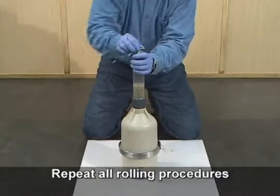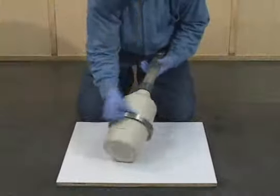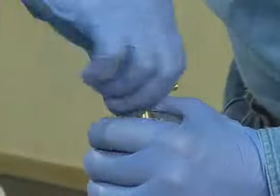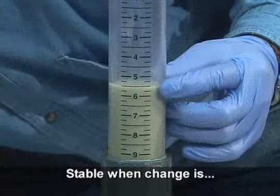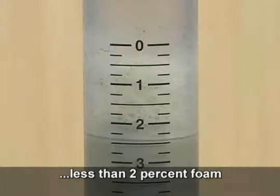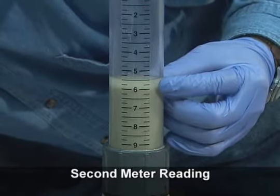In order to confirm the initial meter reading, it is necessary to roll the meter a second time. Follow all of the same procedures and satisfy all of the same requirements as for the first rolling. Roll the meter for a minimum of one minute. Set the unit upright, loosen the cap, and allow the liquid level to stabilize. The liquid level is stable when it does not change more than one quarter percent in two minutes. Confirm that the meter is not leaking, the liquid level is stable within six minutes, and any foam is less than the equivalent of two percent air. Read the liquid level to the bottom of the meniscus and record this value to the nearest quarter percent. This value is termed the second meter reading.